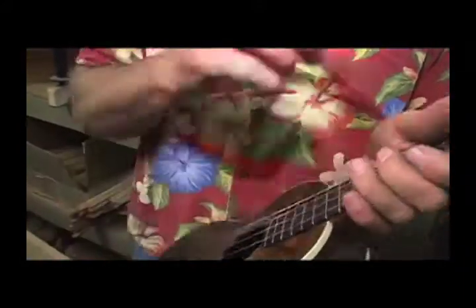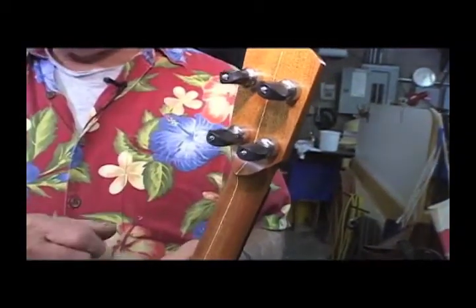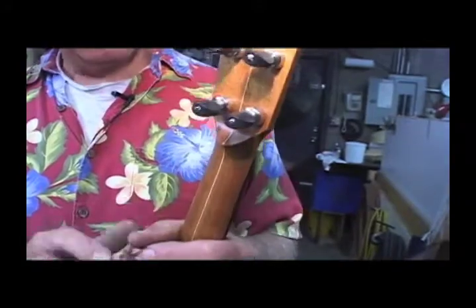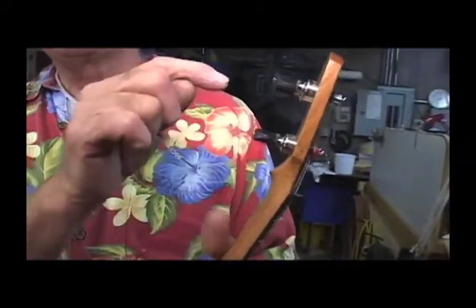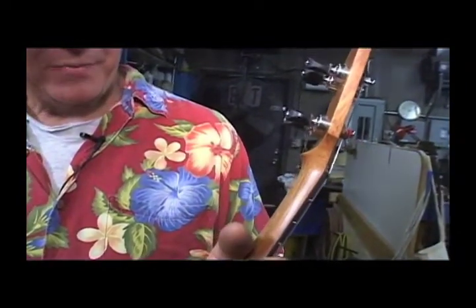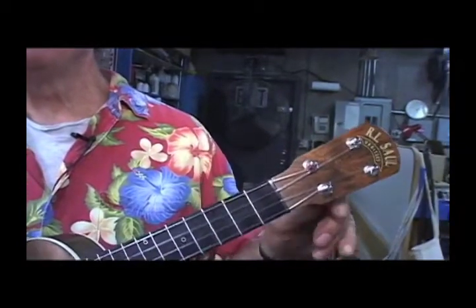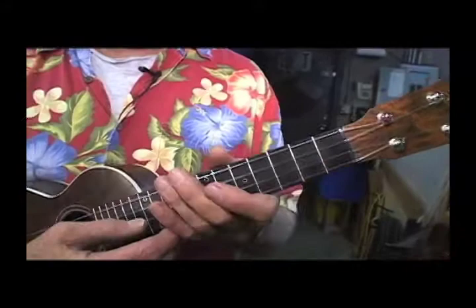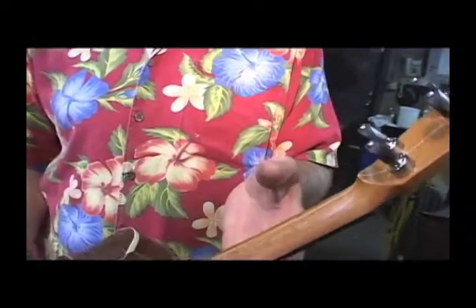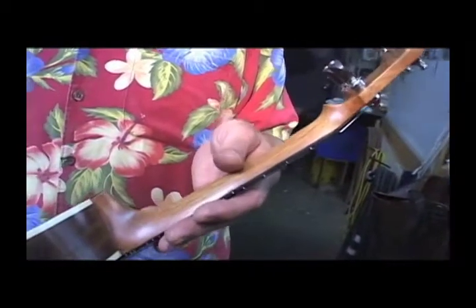Plus the tuners — especially on ukes, they used to use a friction tuner, which just means you tighten the screw and it tightened the friction so it wouldn't slip. This one uses a planetary gear: one big gear with three small gears inside, giving a low ratio. These are five to one, which makes tuning much more precise and easier. Friction tuners are one to one and really hard to keep in tune. These tuners are expensive — about $70 a set — but worth it if you play a lot and want to stay in tune.